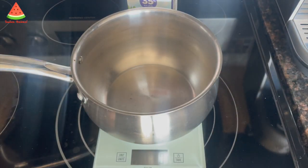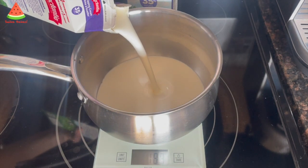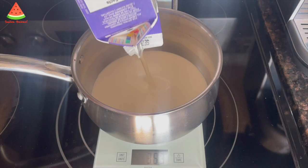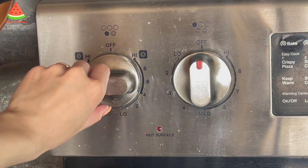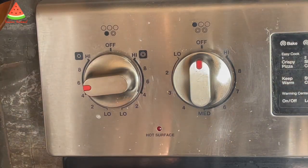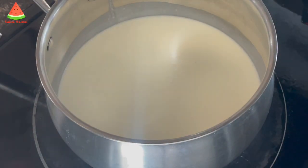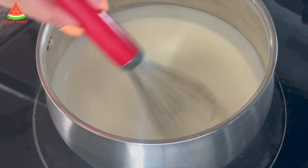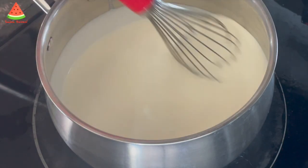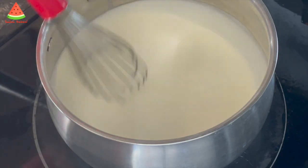I want to make a small tiramisu and we'll need about 450 grams of mascarpone cheese, so I think I'll need to cook about 500 grams of whipping cream for it. To make the cheese, bring the cream to a simmer at medium heat. It took 10 minutes to bring the cream to a simmer, but your stove might take shorter or longer, so make sure you keep an eye on it — you can't fix it once the cream is curdled. In the meanwhile, stir it occasionally.